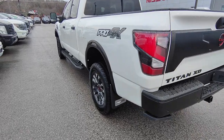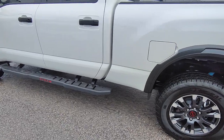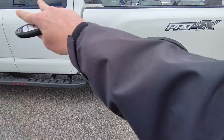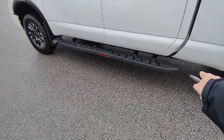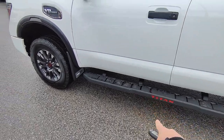Hello and here's your walk-around video on your Titan Pro 4X XD. I absolutely love having the black and the red in the rims and then having the white — it just adds so much of an accent to these trucks. You get the nice Titan running boards here with the red Titan logo right there.